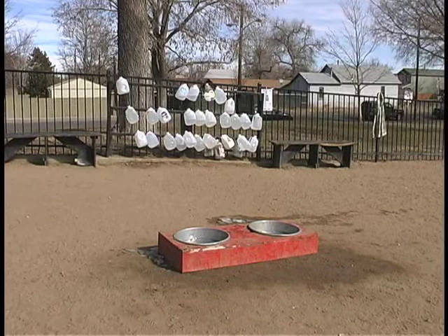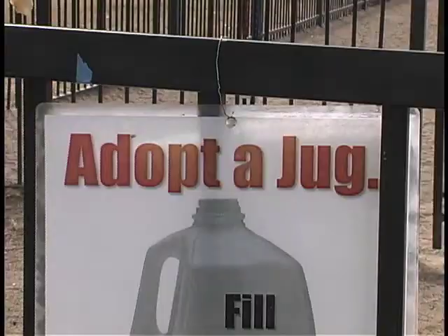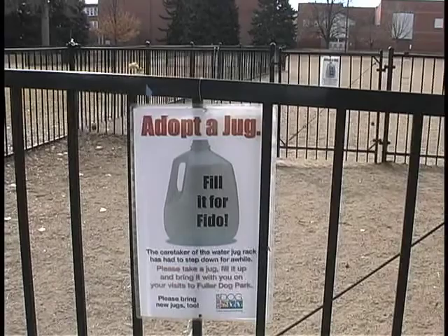You can see the water jugs in the background for watering old Fido. A dog-to-jug is where you take home an empty jug and fill it with water the next time you come to the dog park — just bring the full water jug to share.